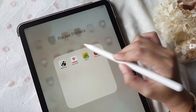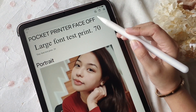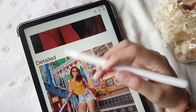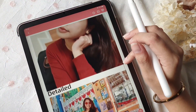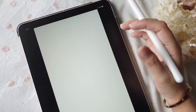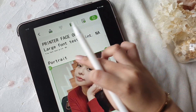Let's get started with how I set up the test print. I have all the apps in one folder called pocket printers. Beginning with PaperAng, I put in the largest font that the width of the paper will allow and the smallest font available — for PaperAng that's size 70 and size 20. I did that for all the printers. I also included two photos: a portrait with a close-up face image and a detailed photo to see how much detail will come through in the print.